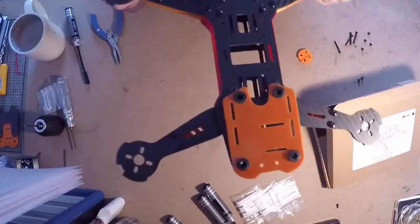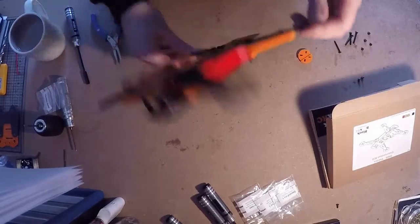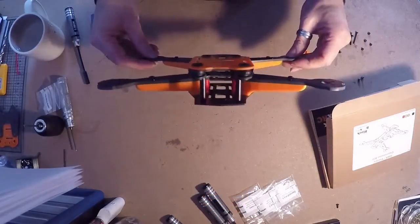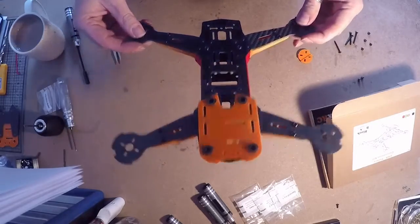It's a fiddly little frame to put together but it's worth it when it's done. It looks smart, it looks a lot better than the ZMR, and if you're like me and you've got bored of your ZMR - I've got three of them - and fancied a change, I like the look of the Vortex and I thought I'd try and do something with that.